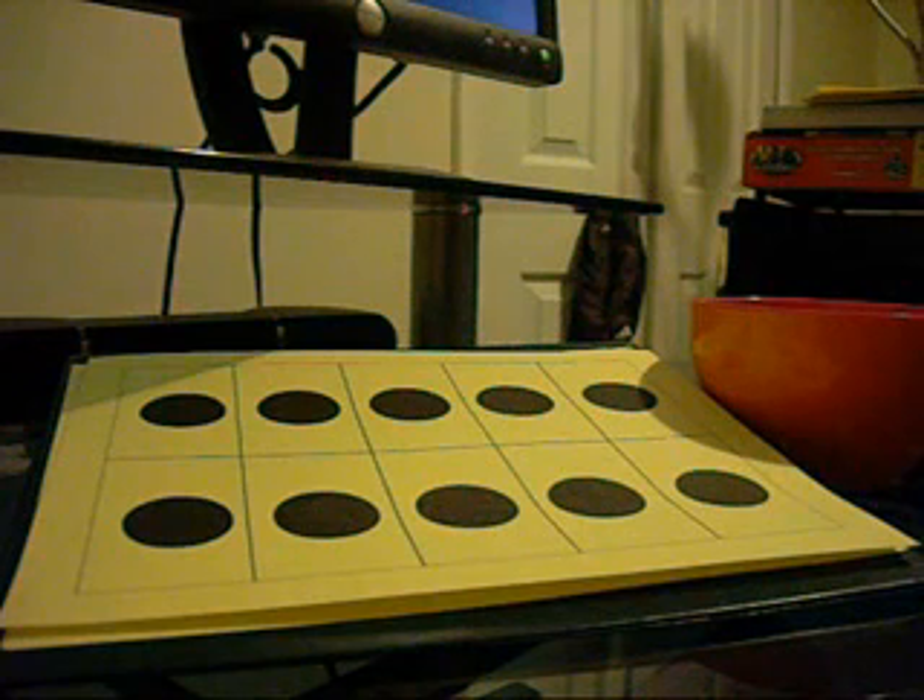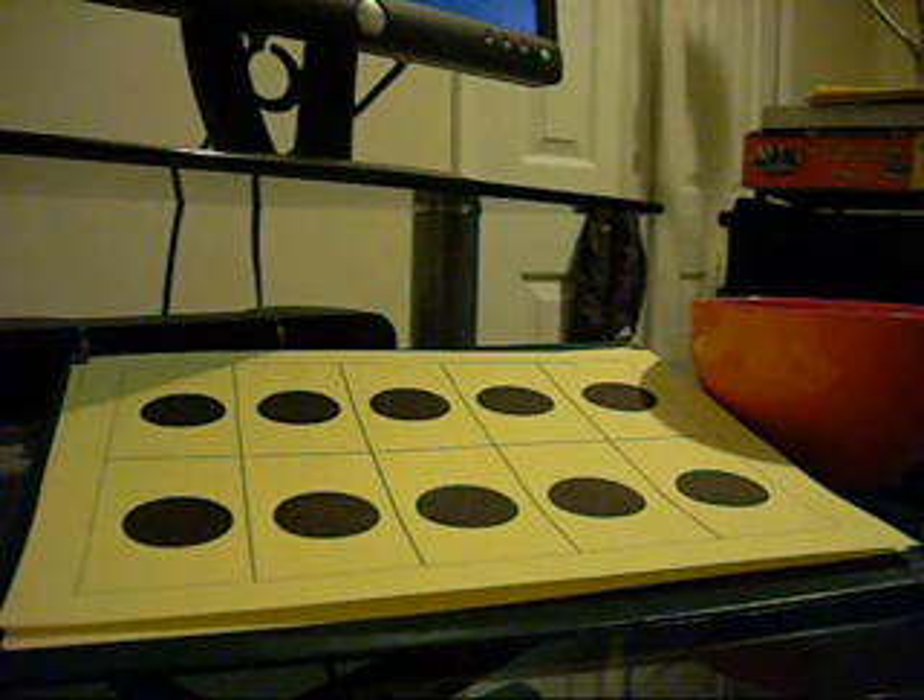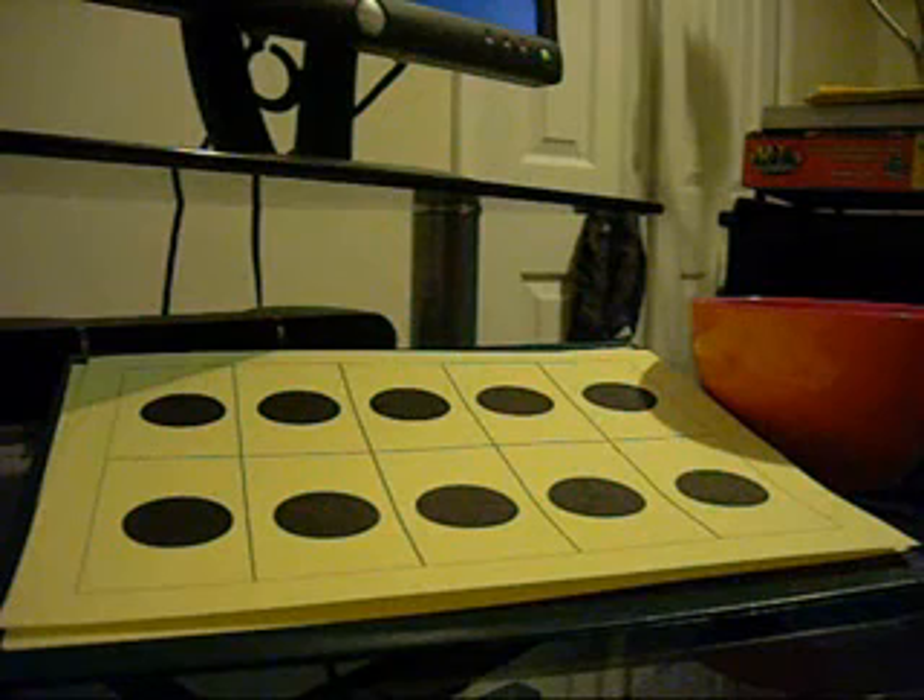Children who have difficulty with mathematics, who struggle with mathematics early on or later on, they have this rigidity where they see numbers as being these immovable blocks.